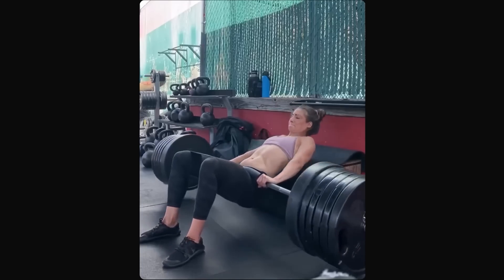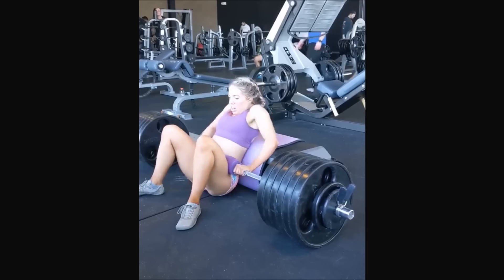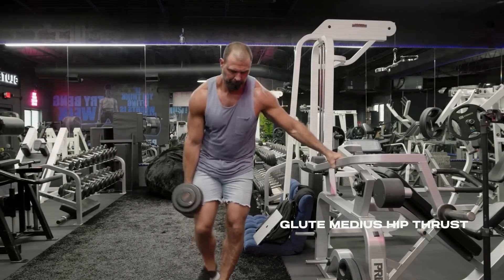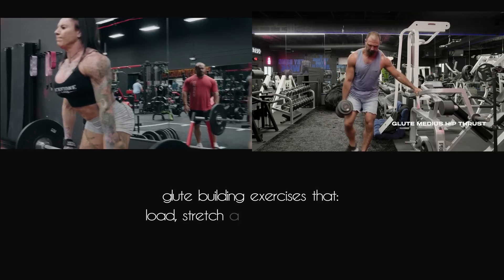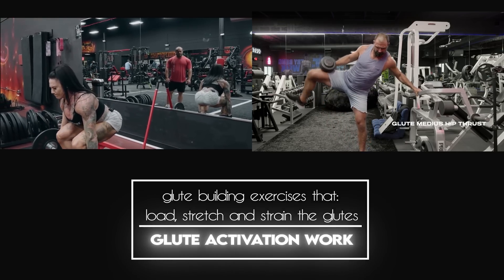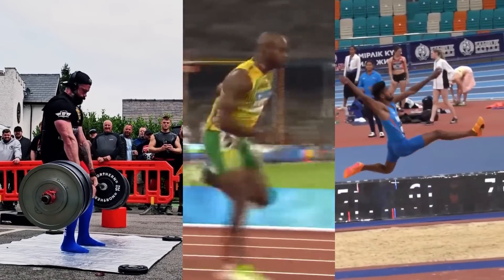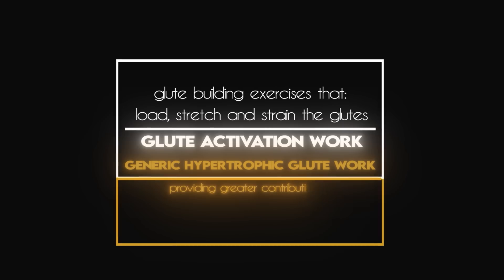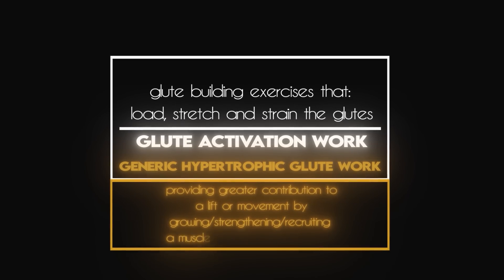I have no idea why it would be different for powerlifters or people focused on athletic endeavors. Even something like a barbell hip thrust, which should directly target the glutes, can bring the hamstrings and lower back into the movement when the lifter is just concerned with moving the barbell and slapping more plates on — you're not solving the problem, you're adding to it. Here's the thing: if you're a Mike Israetel or a Brett Contreras and your typical training recommendations involve numerous exercises that load, stretch, and strain the glutes directly, that is your glute activation work. As you develop a more powerful and protruding posterior, no doubt you will have a greater sense of awareness that should transfer over to more complex movement patterns like deadlifting, running, and jumping. In that way, I lump generic hypertrophic glute work into the glute activation camp, because it's a solution to a similar problem — providing greater contribution to a lift or movement by growing, strengthening, and recruiting a muscle that has room to offer more.